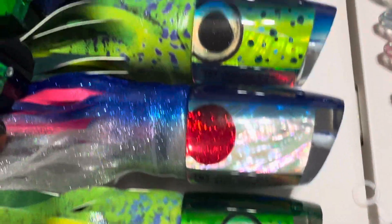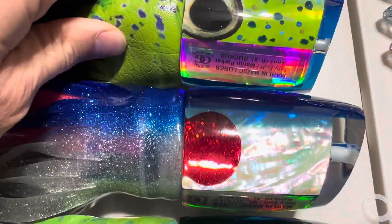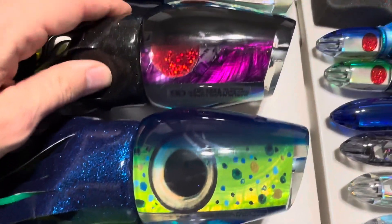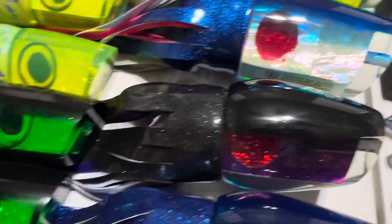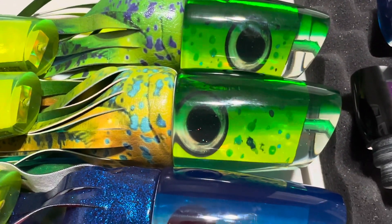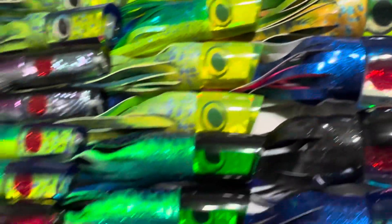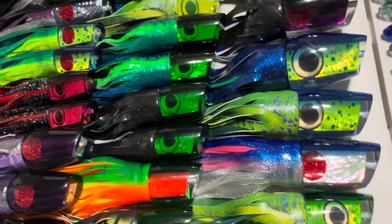And then we have the XL Ruckus — mahi with blue back, done in green mahi. We have the Papa Joe — this is our first release of the Papa Joe, and it would be a really nice lure for there as well. We have a mahi pattern and dark purple shell black back, both skirted in regular vinyl. And then lastly, we have two XXL Ruckuses — green mahi and gold mahi.